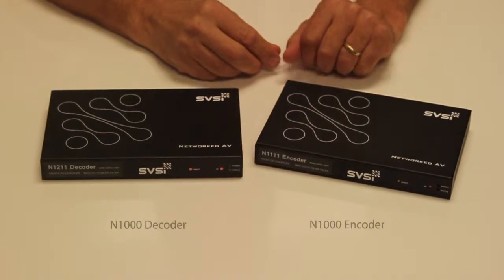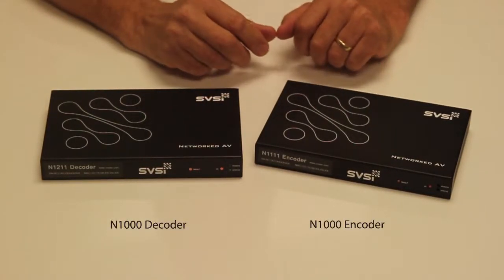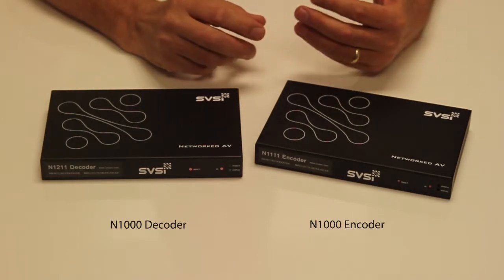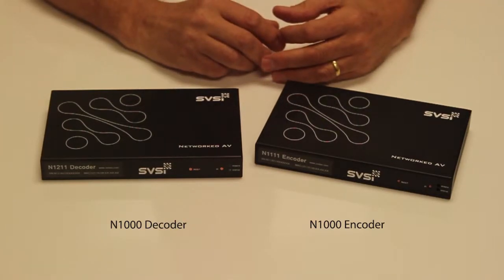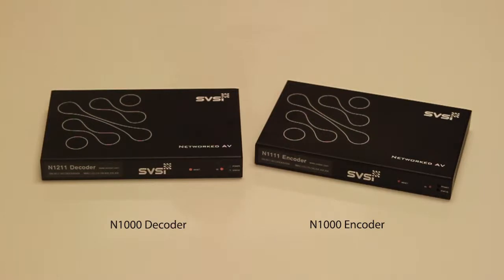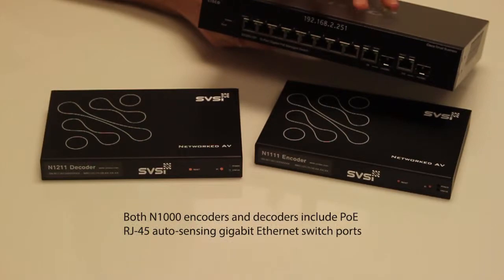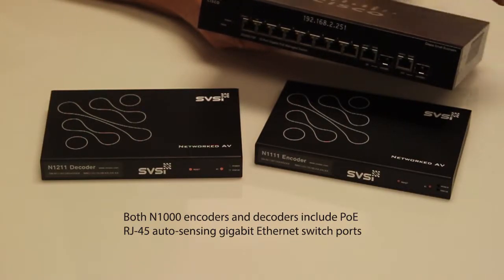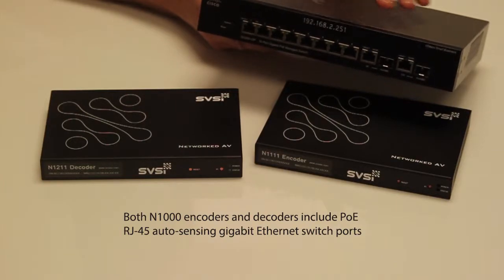Here we have the N1000 encoder and decoder. The N1000 transmits basically uncompressed video in a proprietary format over a standard network, still staying within standard network topology. This allows you to home run encoders and decoders to and from a switch such as this Cisco SG300. This makes a very simple and robust install, as these switches and the encoders and decoders provide PoE for power.